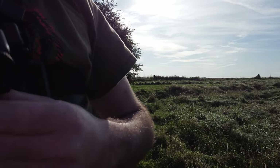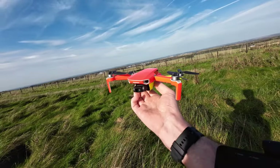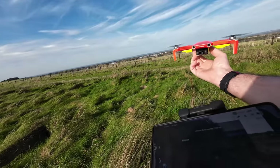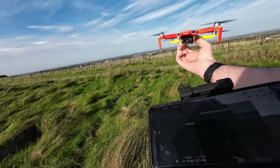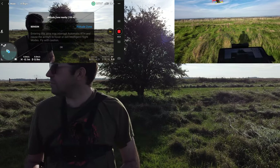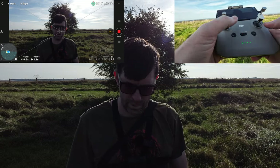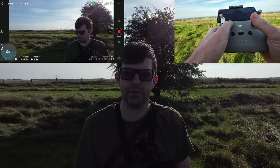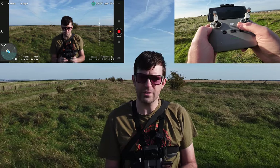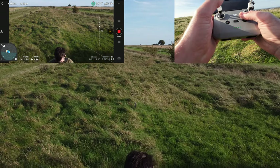Let's go ahead and take off. Let me angle this camera — I should be able to see it. There we go. We've got a warning about Benson, but that's to our right and we'll be flying this way — actually flying backwards so I can see my face. So there we are. Let's lower that gimbal down a bit. It is quite windy. Let's raise her up a bit.